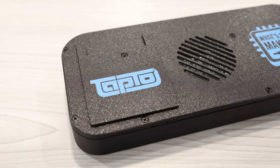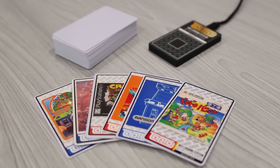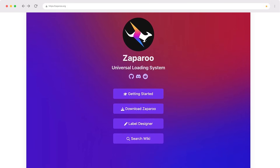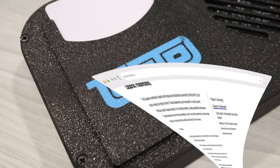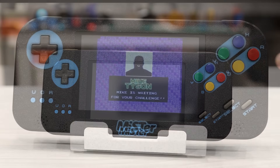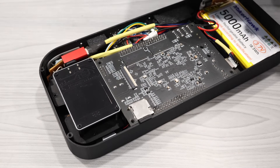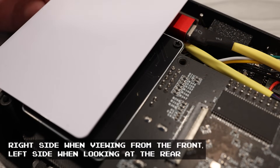On the back side of the handheld, you'll find my favorite feature: a slot for an NFC card. I covered the Tap 2 project a couple of months ago, and I use it so much that I couldn't imagine making a MiSTer handheld without one. The Tap 2 project was recently rebranded to Zaparoo, but I've kept the Tap 2 logo on the card slot in the open source files. NFC really adds an element of magic to the whole experience and makes it feel much more like a traditional handheld game system.